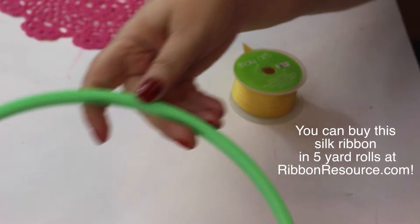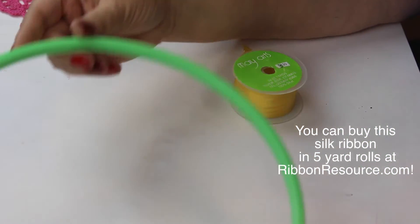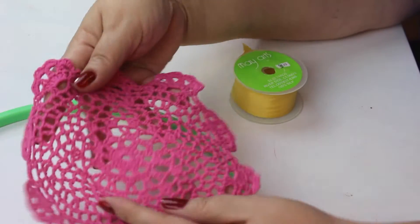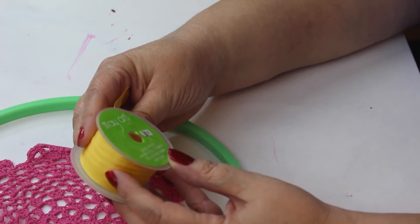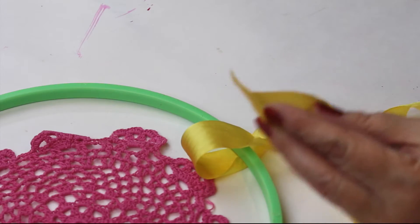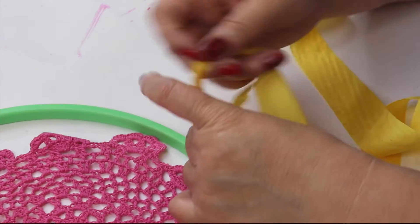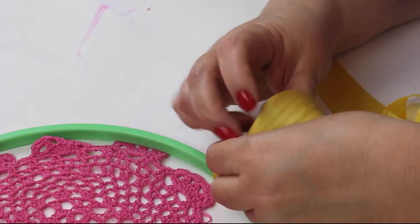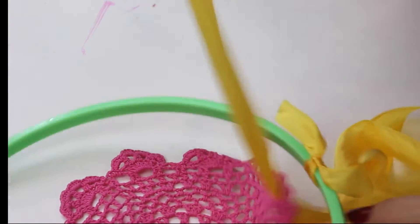I used an 8-inch embroidery hoop and I removed the inner part — that's what I'm using for my base. I found all different colors of crochet doilies at the craft store, which saves a lot of time when making a dream catcher because you can just put it in the middle. I'm using some silk ribbon, cut off about 20–24 inches, and simply tying it to the hoop and then feeding it through the hole on one of the edges of the doily.